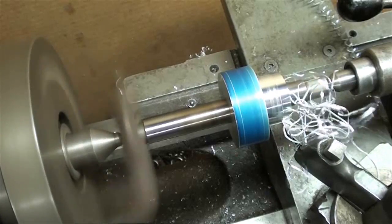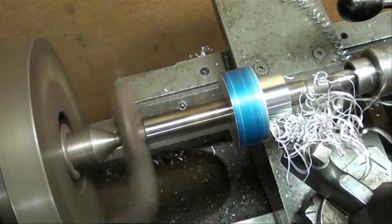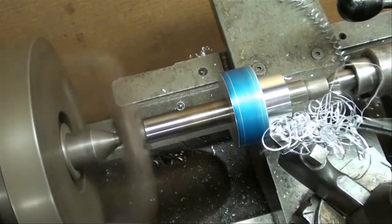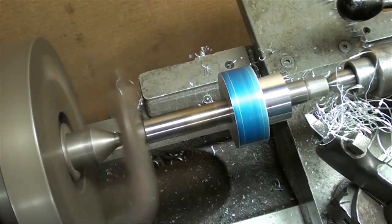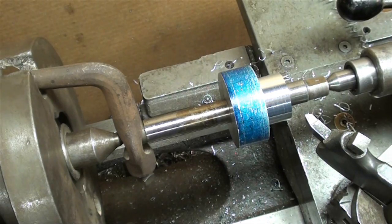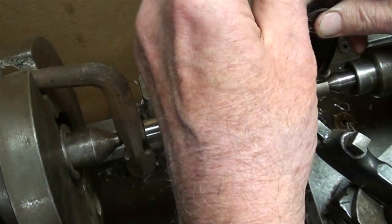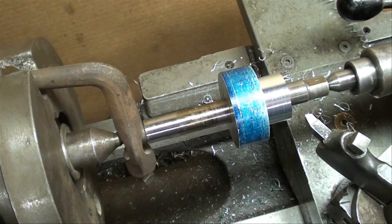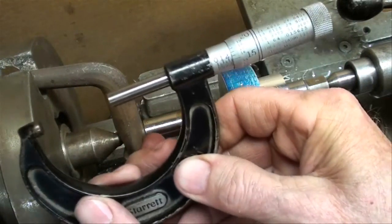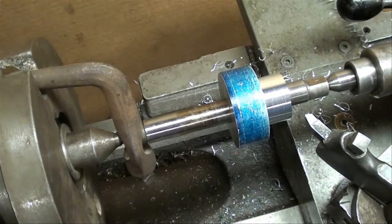As soon as I complete this pass, I'll check it with a micrometer. Now don't put your hands in there and grab those chips — I like to remove those with a pliers or a hook. We'll take the two-inch micrometer. We've got fifteen thousandths to go, so I'm going to feed in fifteen thousandths with my crossfeed.